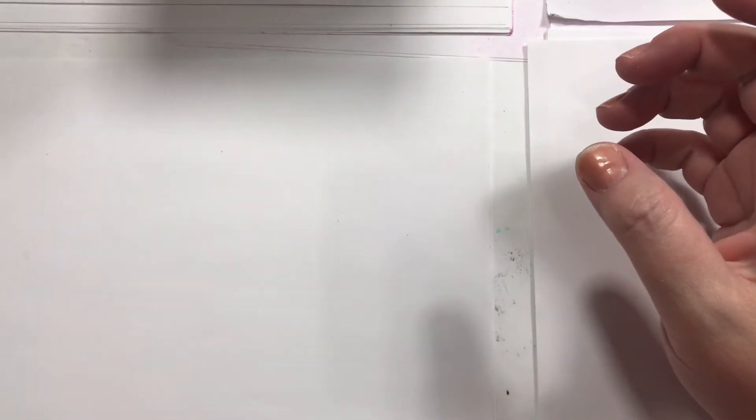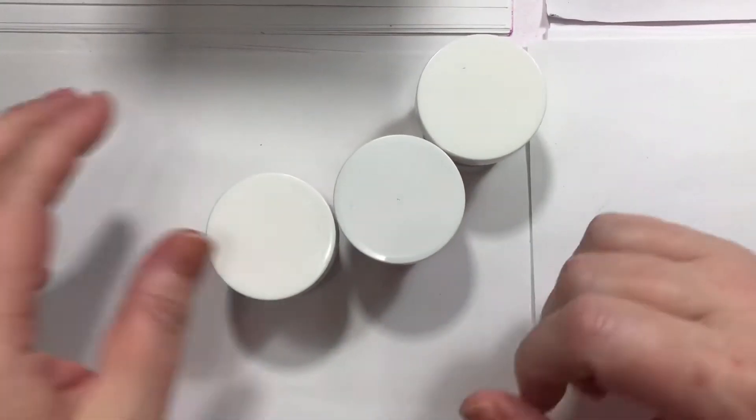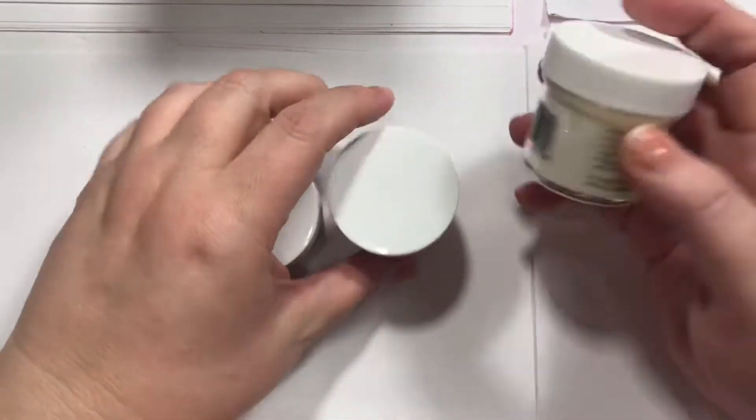So today I have part Frantic Stamper, part Altenew — but to be honest, the Frantic Stamper stuff is pretty much all Altenew too, except a few things. I also have some AliExpress and some Dollar Tree. So let's get going.